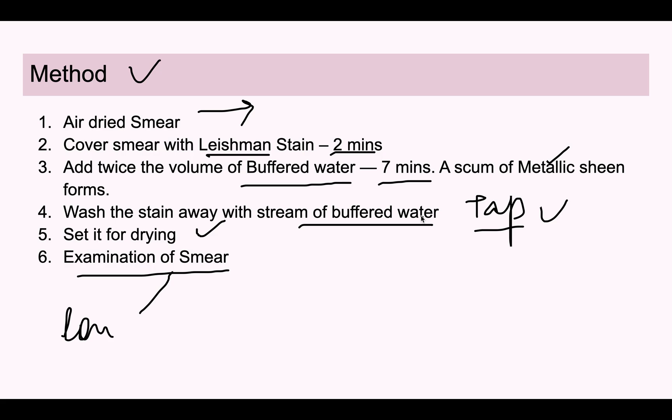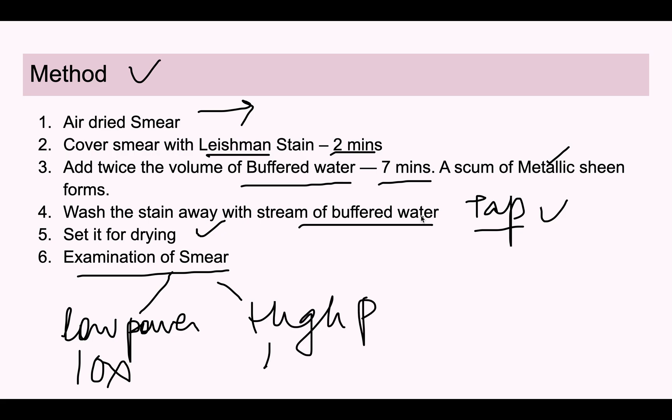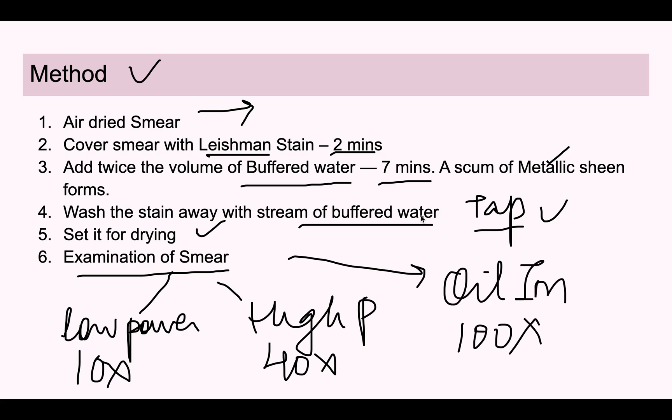Examination of the smear is done first under low power at 10×, then under high power at 40×, and finally under oil immersion lens at 100×. The detailed examination of the smear will be discussed in the next part of the video. This covered the peripheral blood smear — how to prepare it and how the staining is done.